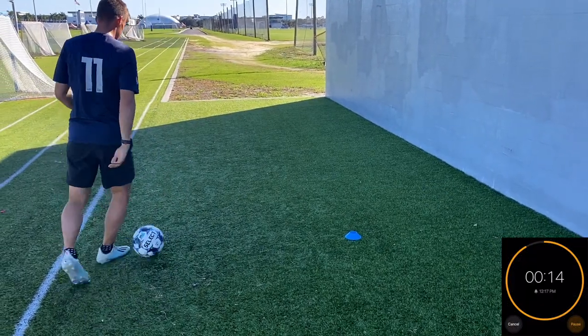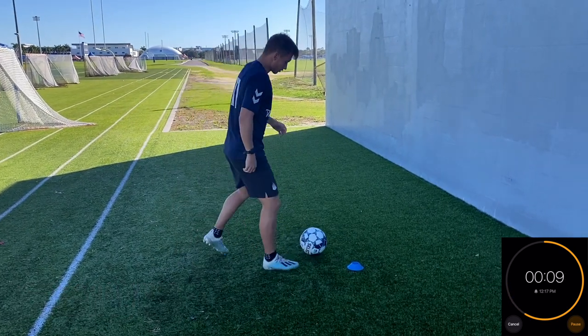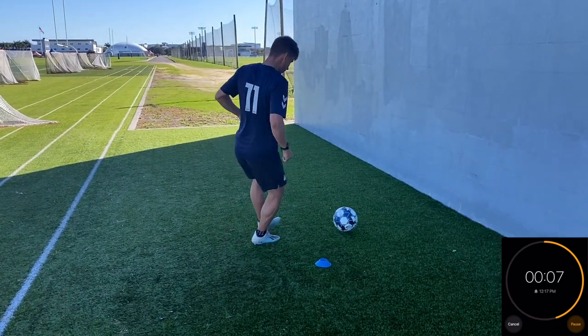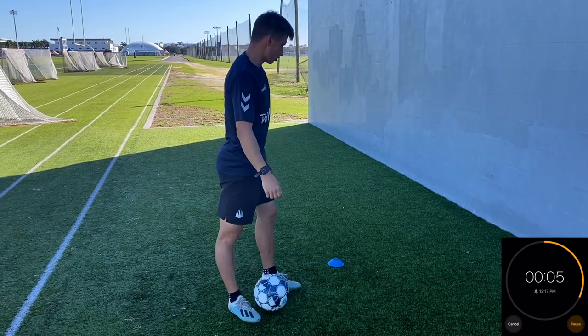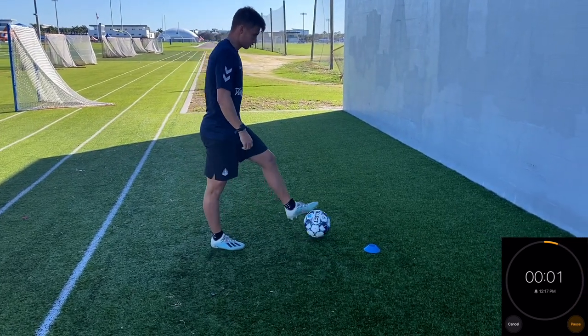And done — good stuff. The next one's going to be touch across diagonally. Going to go 20 passes. Here we go, 20 reps, let's go into it now.